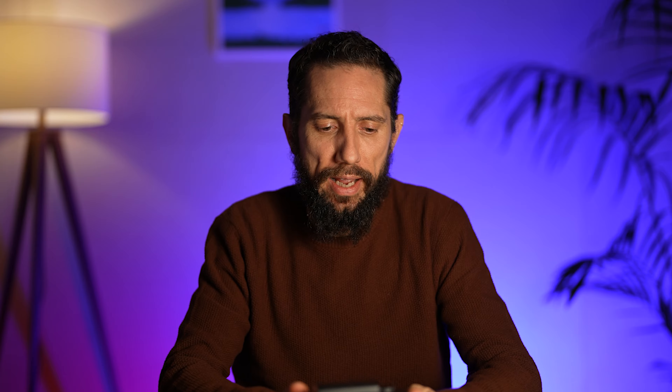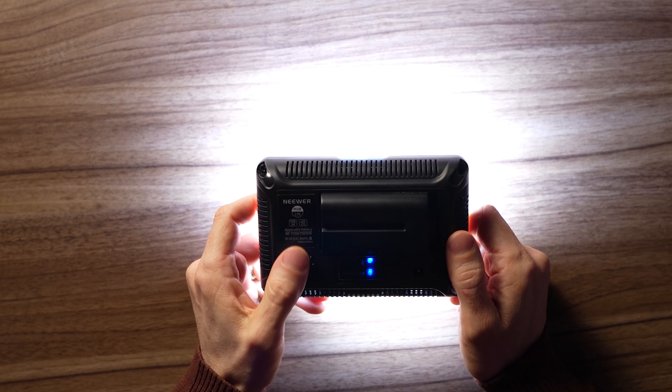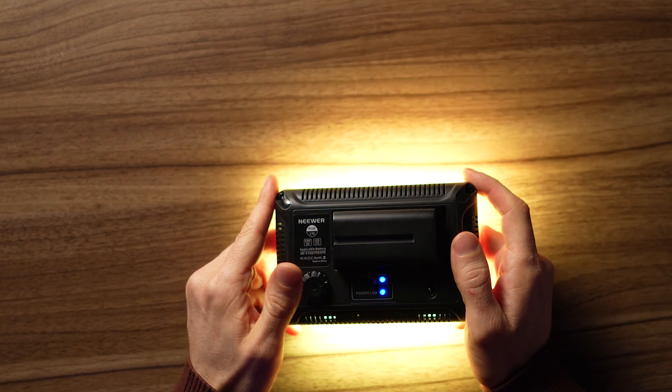If you do stick the battery in and turn it on, it works quite well. By default it does plain white around 5,600 Kelvin. If you press the button you get different modes — you can get different colors and a party mode. It's quite bright, which is one of the advantages; the 176 means 176 LEDs, which makes it quite bright.